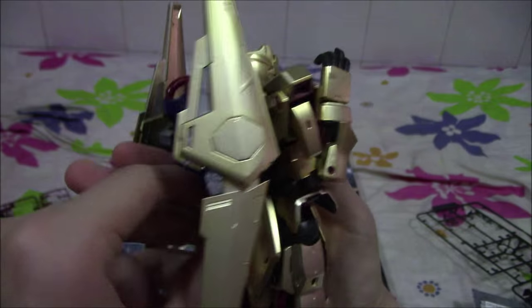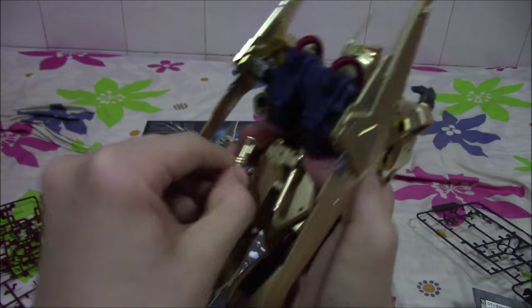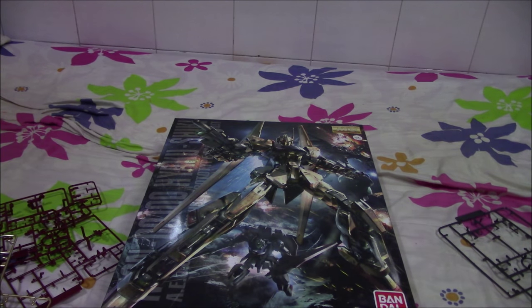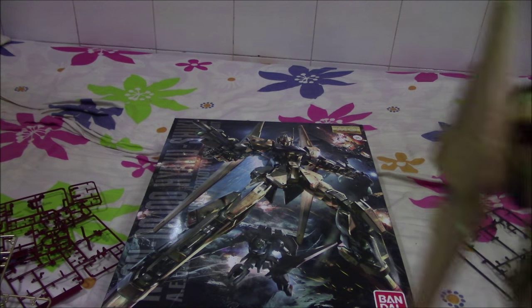The rear armor skirt just moves up and down like this. The beam sabers are just secured at the back over here — they have yellow colored beam sabers, the standard beam sabers as per the B1 effect part, so they're just yellow. I still love the yellow color over the pink one because it's a little bit different.